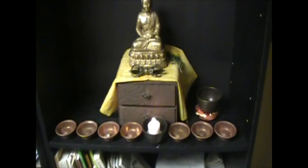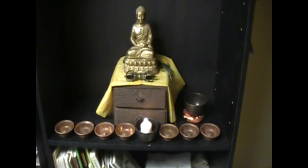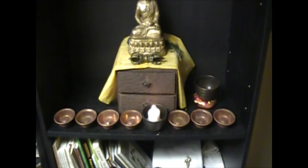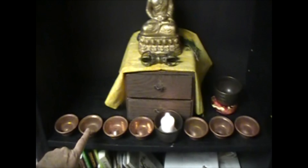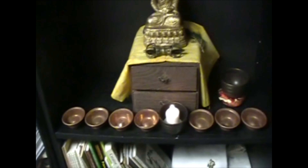Here we are again looking at the altar that we've set up with the eight offerings. We try to set it up with good intent. One way we do that is we set each of the bowls the same distance apart — about one grain of rice from each other, sideways or whichever way you want to do it.